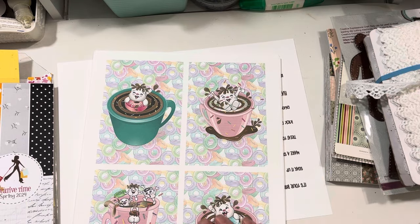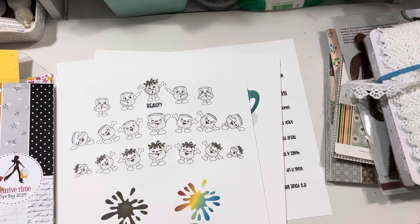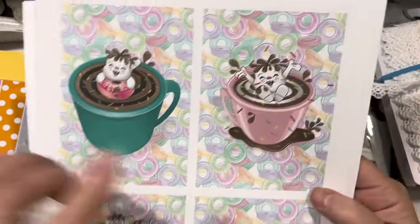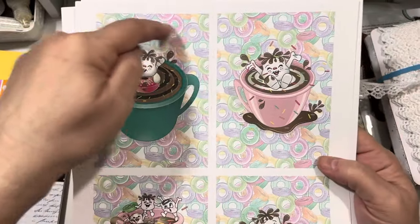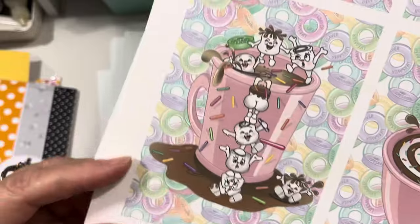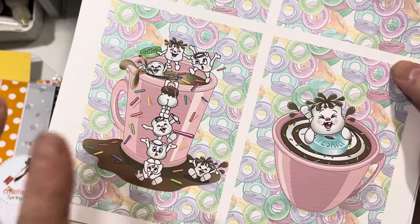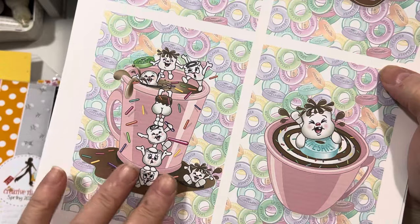I was just going to go through and show you all the images in the kit. The kit has all the cup images with this adorable Lifesaver paper background, so you could just literally die cut this and then finish doing a card with it — make a tag, whatever you wanted to do. I still haven't had a chance to make anything with this image, and I think this was a lot of people's favorite. Kathy has done different permutations of this — I love the version she had with a red mug at Christmastime when she first started drawing this.